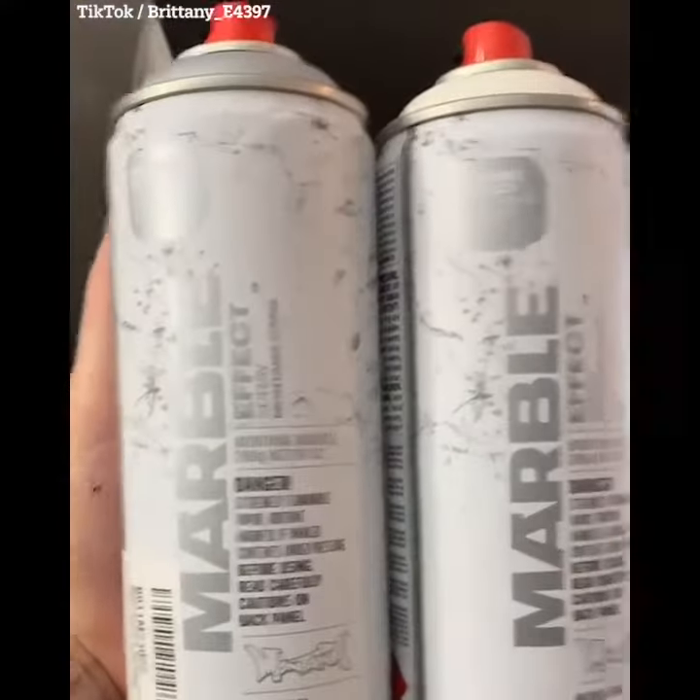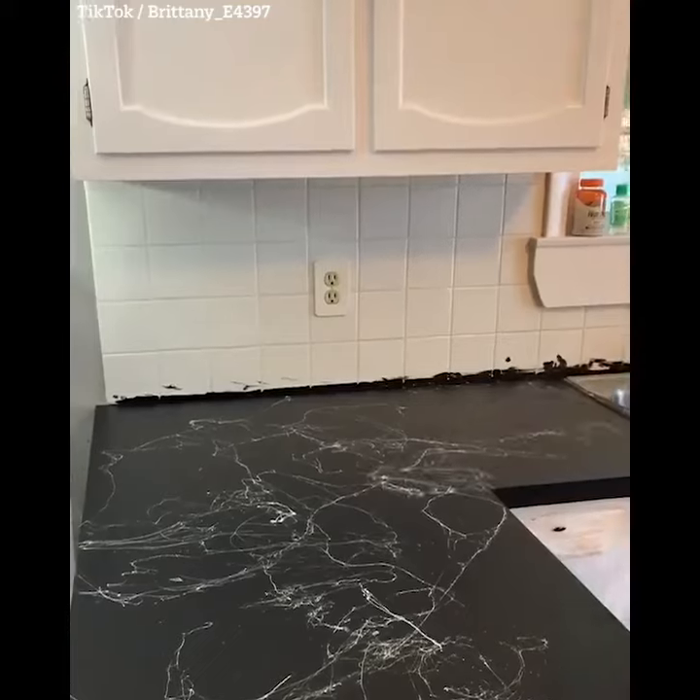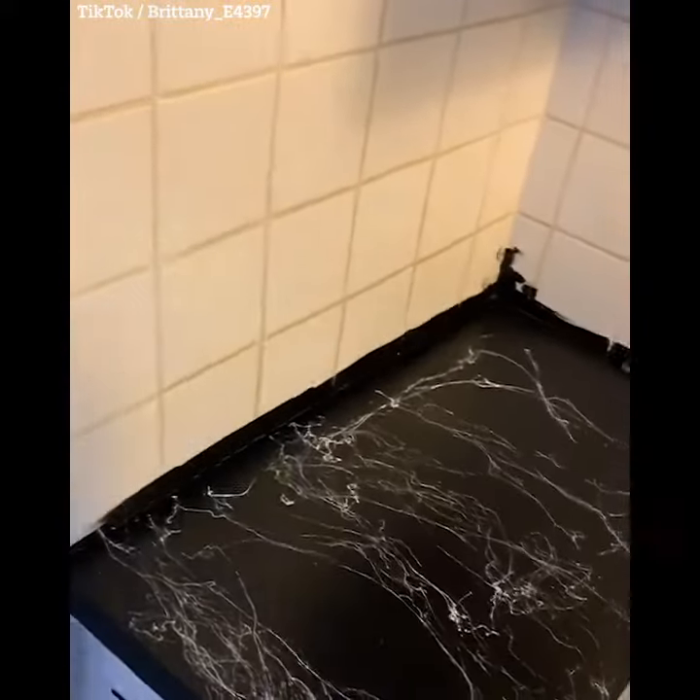On Amazon, I got this marble effect spray paint. I got a white and a silver, and it kind of looked like Silly String. It was really fun to do, and the two colors were nice to overlap each other to give it some good texture.